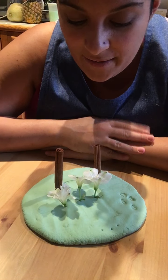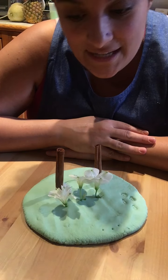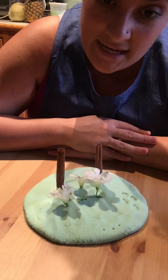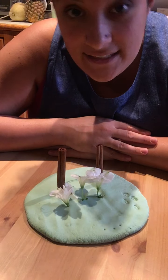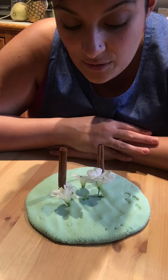Will you sing happy birthday with me? We can sing happy birthday to Amy because her birthday is on Thursday. Okay, one, two, three — Happy birthday to you, happy birthday to you, happy birthday dear Amy, happy birthday to you!